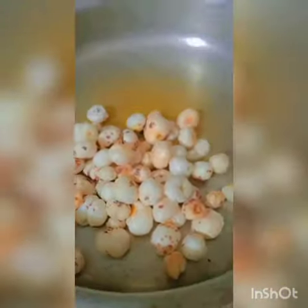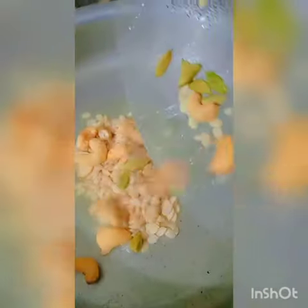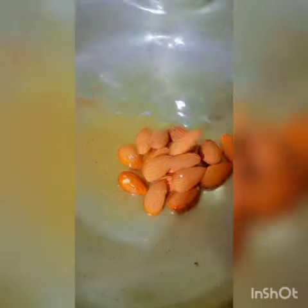Now in the cooking wok, add pure organic ghee and edible gum crystals. Fry them until double in size. Add puffed lotus seeds and fry until light golden. Add cashew nuts and fry until golden brown. Add almonds and fry for one to two minutes.